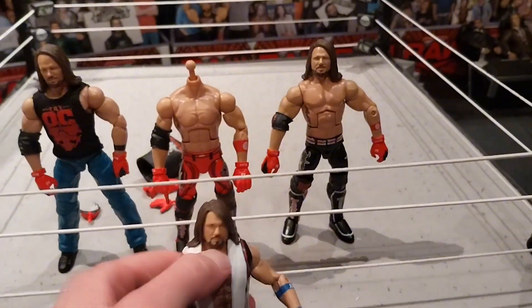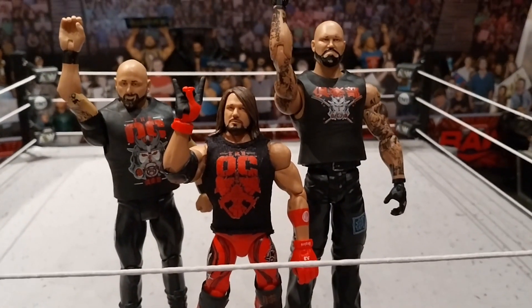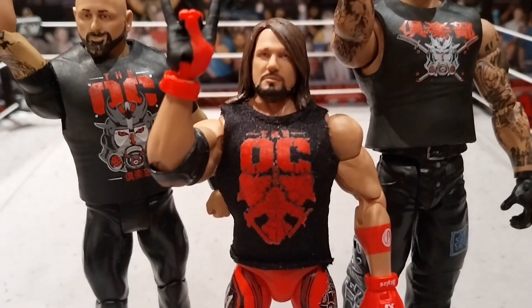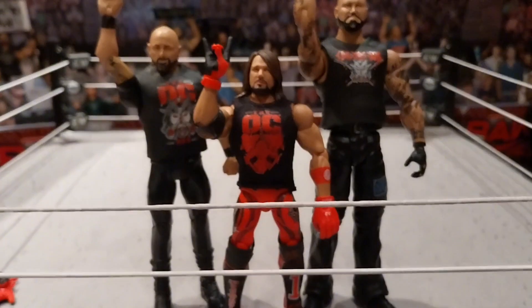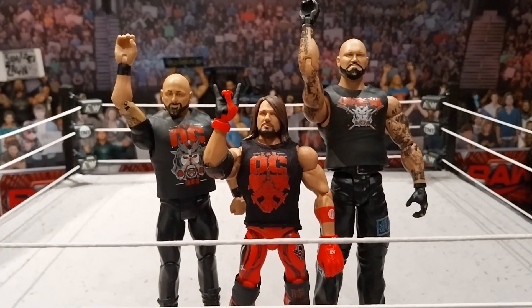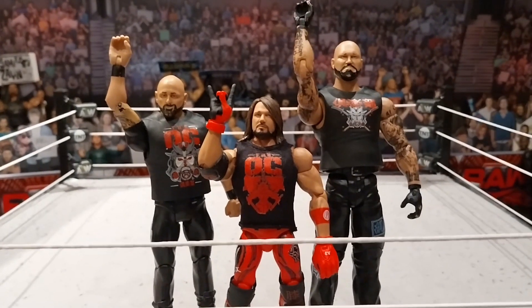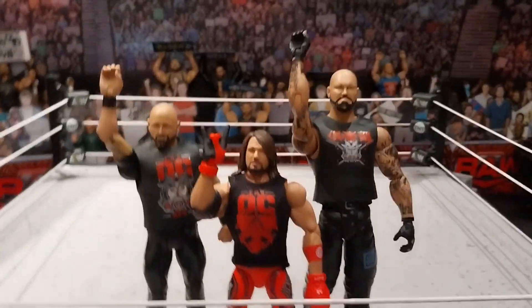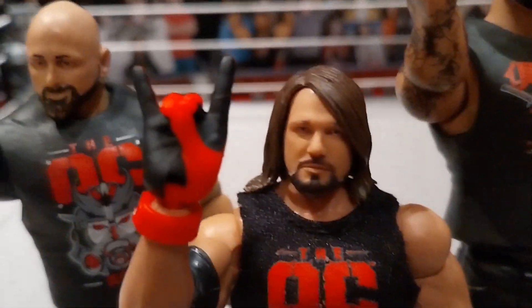That was the video. Great figure — I think the red attire is amazing. I did put the OC shirt on him and it does look a little better now. Can't wait to get the Ultimate to add the jacket onto it and make that figure even better. Here it is with the OC. They definitely need to make updated Elites of the OC — even though that group hasn't been the best. They need to make an updated Luke and an updated Karl. Thanks a lot for watching. My Phenomenal Figures out — too sweet, baby.